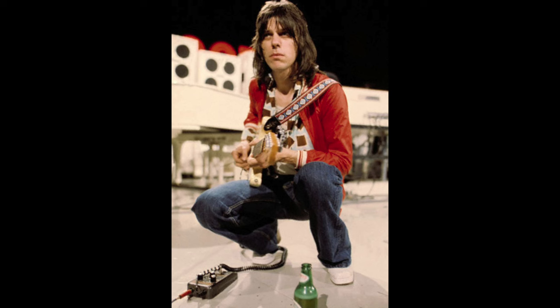Hi guys, this is Ramon Goose and in this video we're going to be looking at the history of Jeff Beck's FX pedals.